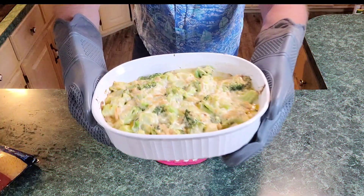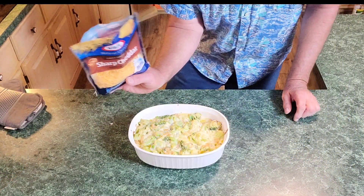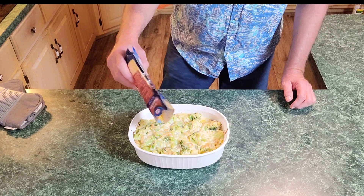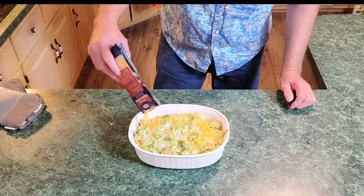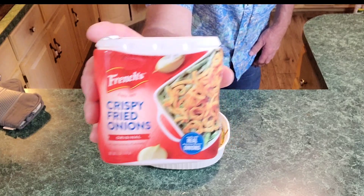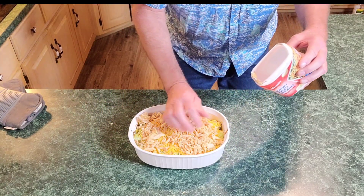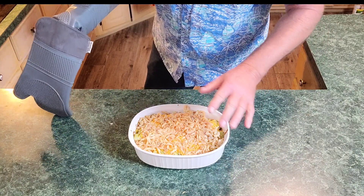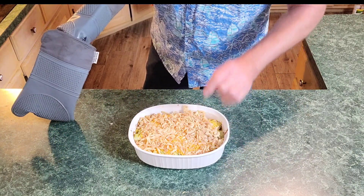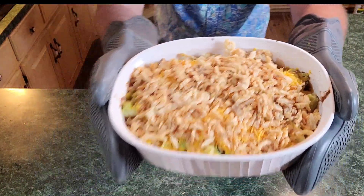Alright, let's come out of the oven after 30 minutes. Look at that — oh my gosh. We're simply going to get the rest of our cheese and sprinkle it over the top. Get it all over, make sure it's distributed. And let's get the rest of our crispy fried onions — simply spread the rest of them on top, get them all distributed around. This is going back in the oven for about 10 minutes until that cheese melts and it's ready to go. Look how pretty that is.